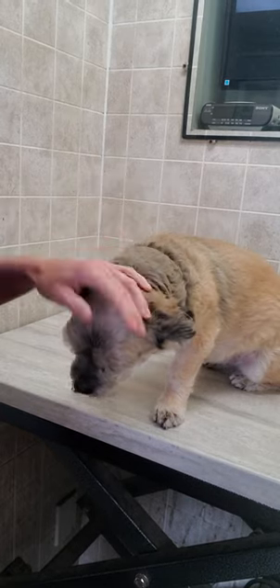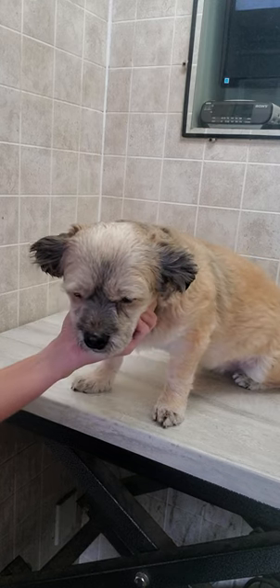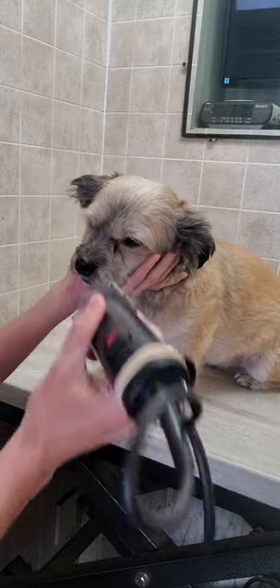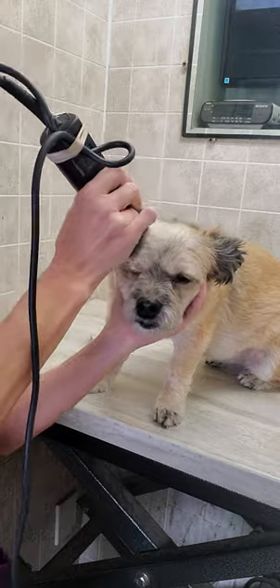Hey everyone, it's Lisa from K9 Clips dog grooming tips. This is Frankie — Frankie is a Shih Tzu Bichon Yorkie mix, and her owner likes her to be shaved down. I'm gonna show you a quick little video of how I do that.